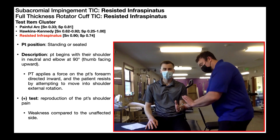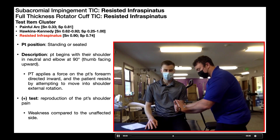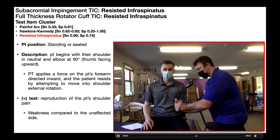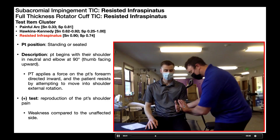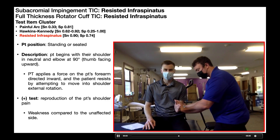One more thing: when you're doing this test, make sure the patient's arm and elbow stays against their side. Sometimes if there's weakness or extreme pain, they may compensate by allowing their forearm to come in, but then their arm flares out.